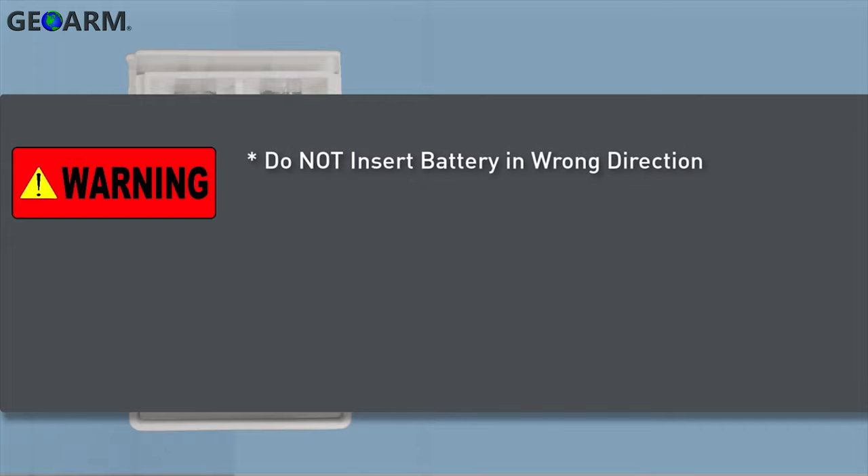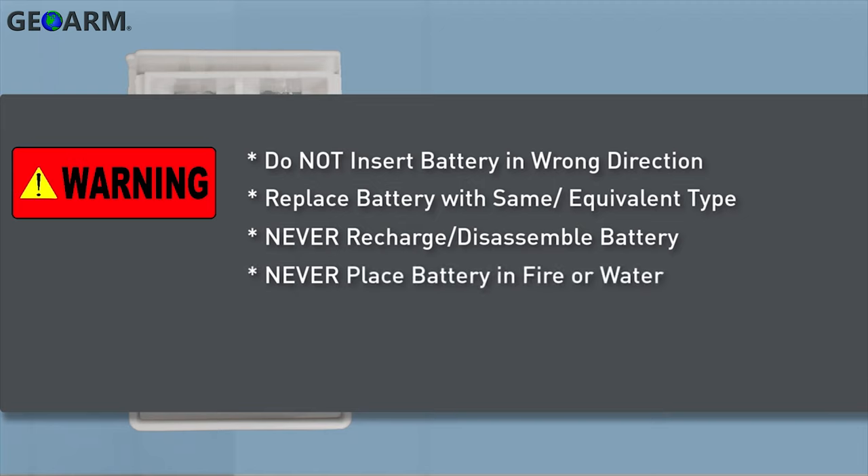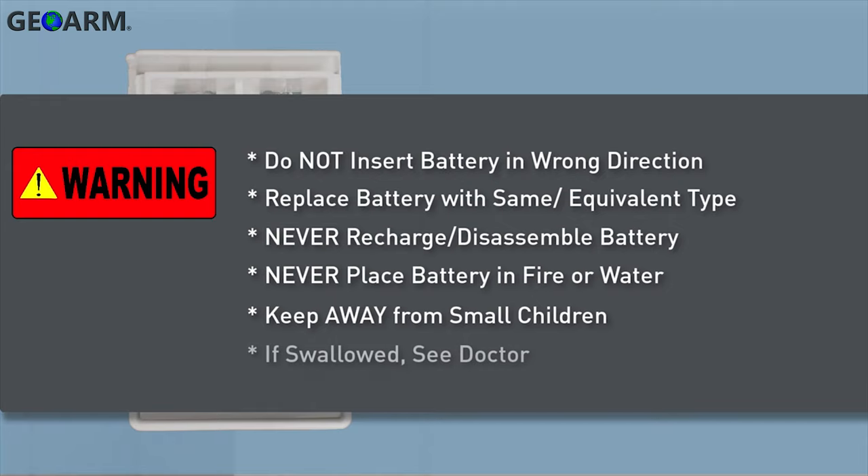Do not insert the battery into the compartment in the wrong direction. Always replace the battery with the same or equivalent type. Never recharge or disassemble the battery. Never place the battery in fire or water. Always keep batteries away from small children, and if batteries are swallowed, promptly see a doctor.